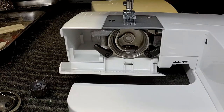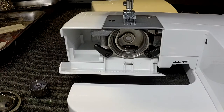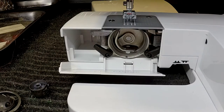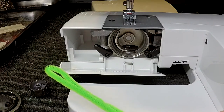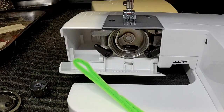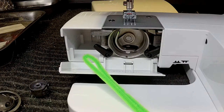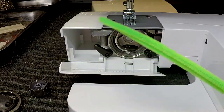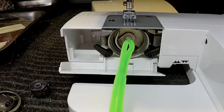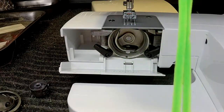There are a number of different things you can use to clean in there. Some machines come with a little brush, or you can buy a paintbrush that doesn't shed. My most favorite tool is just a pipe cleaner — in fact, we keep these in a jar at the front counter in our shop so customers can grab one to keep in their accessory tray. It's my favorite tool because it's soft and flexible, you're not going to lose it in the machine, you're not going to damage anything, and it's a lint magnet.